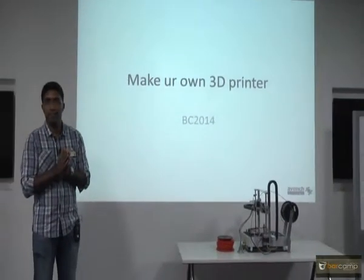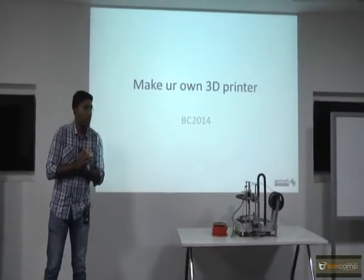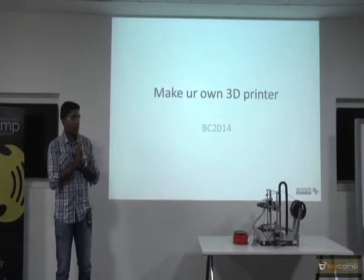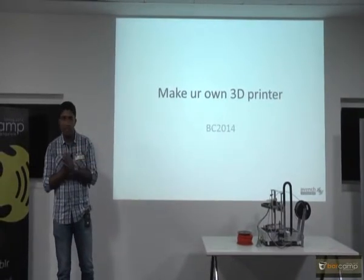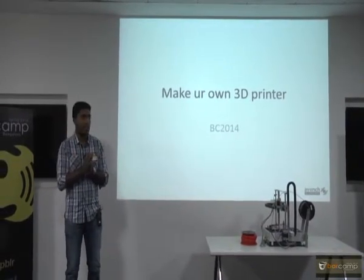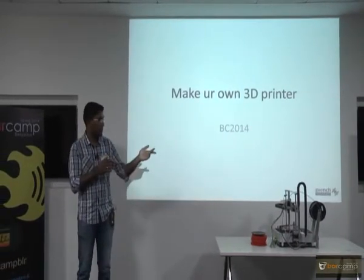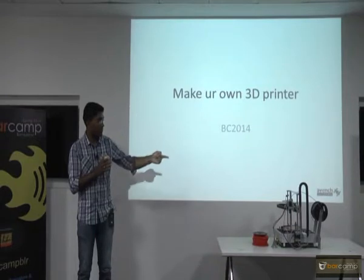I hope you are all set to get started. In the next 40 minutes, I will be going over this topic. I will take questions as I go, so feel free to stop me any time you have a question. I am Sajid. I work with this company at the corner, Event Systems.